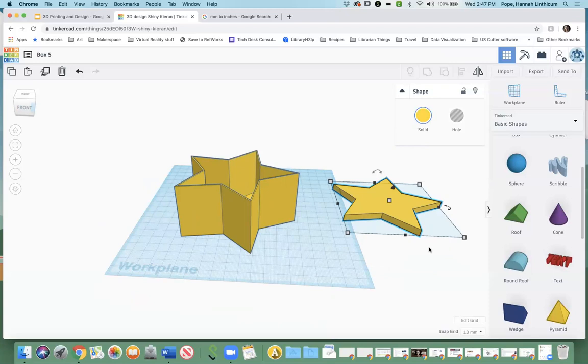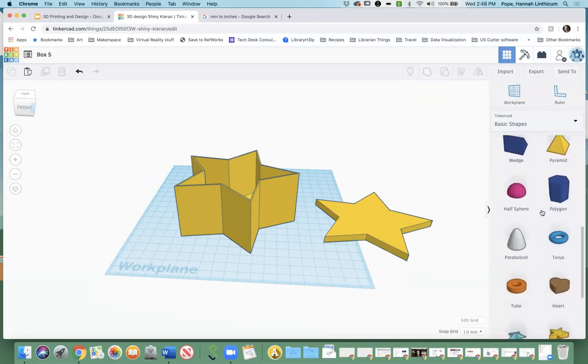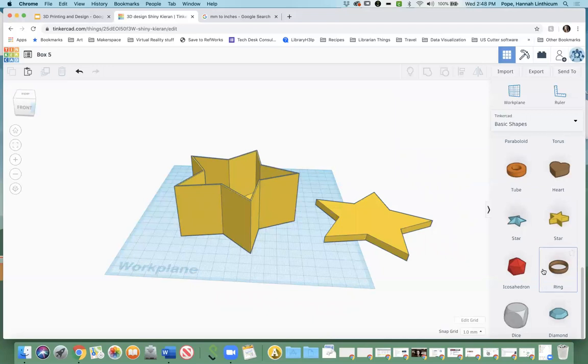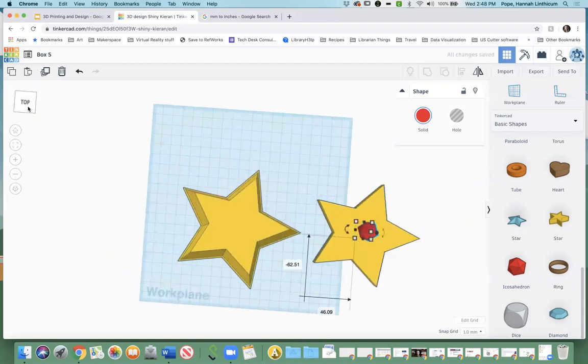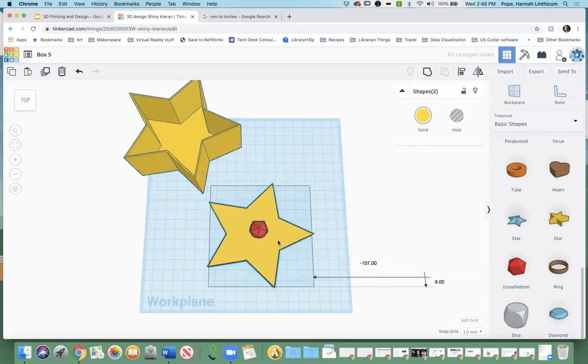This lid obviously is not very helpful as-is — it's going to slide right off. But something you can do to help is make a little icon on top of it to help you lift it off. So I'm going to go over to our basic shapes panel and find something that would be a good pull tab. I'll drag this shape over — it seems to be a good size — and then pull it over and align it. You can also do the thing where you align it and then lift it up slightly so that it's resting on top of the star rather than buried inside it.